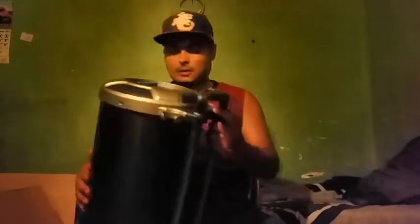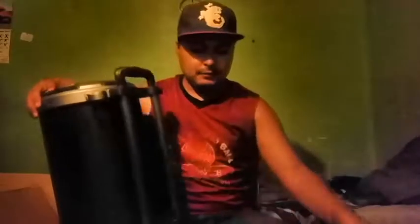This is the handle — lift it up. These are the holders for the microphones. There's decent room. This is not bad, but I still gotta test it out and see how it sounds.